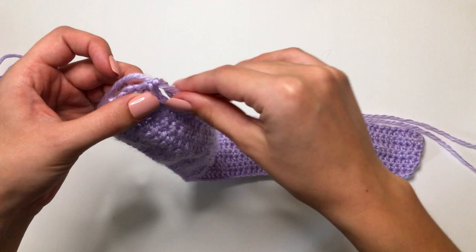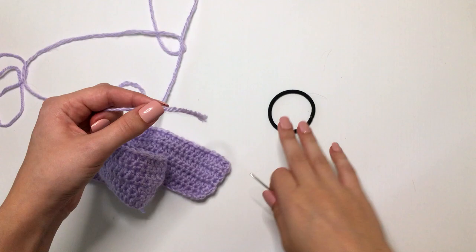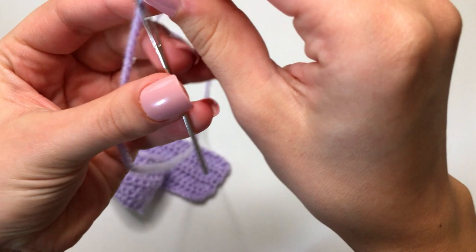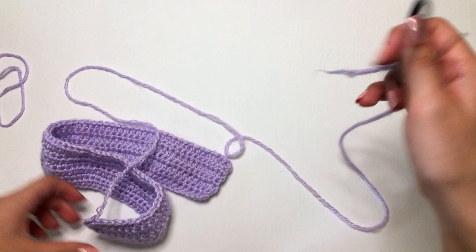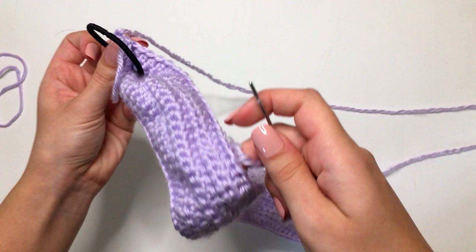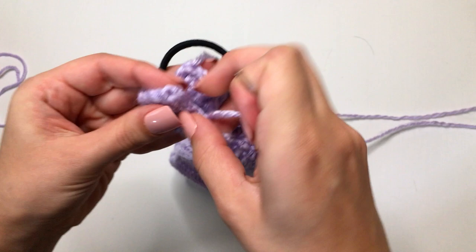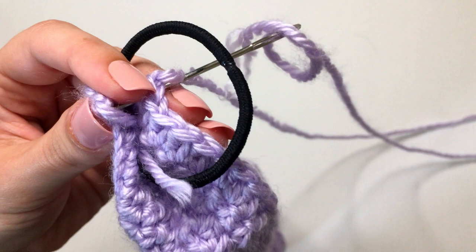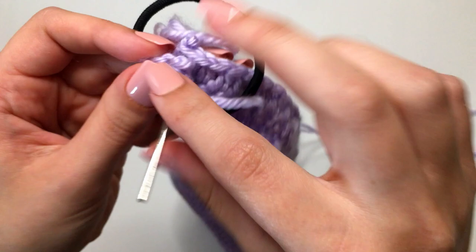Now we'll need a darning needle and our hair tie. With the darning needle, place your yarn through the eye. Then take your hair tie and start folding your piece and weaving the ends together all the way around the hair tie. Tuck your little tail end in, then take your darning needle, go through that very first stitch, and find the corresponding stitch on the other side, and insert and weave it all the way through.